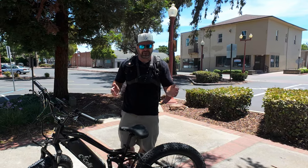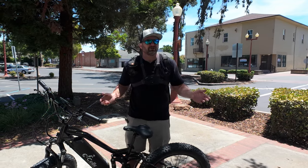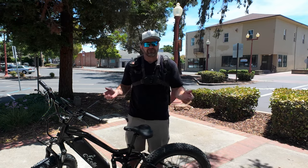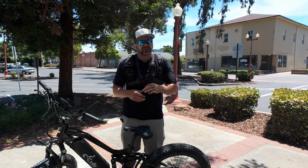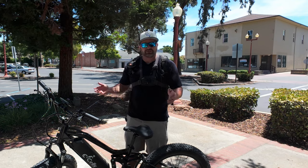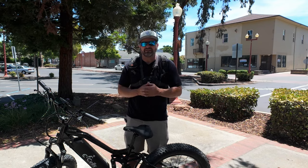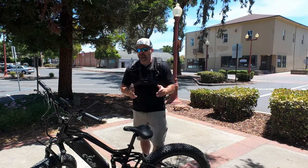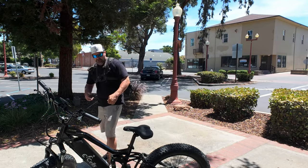Hey, what's up shitheads, welcome back to the channel. Today we're going to be doing a range test on the Esos Five Star. I know what you're thinking — didn't you already do a range test? Well, yeah, I did one in my initial ride, but today we're doing my official standardized range test. The standard is pedal assist 3 only, and I use the throttle as needed, but I will always be in pedal assist 3. If I use pedal assist 2 or 4 or 5 even for just one second, I have to start over from scratch. Alright, let's get out on the road and see how many miles we can get.